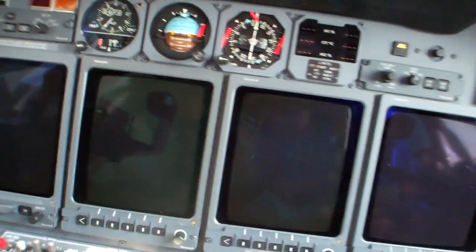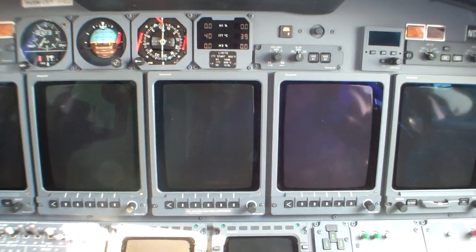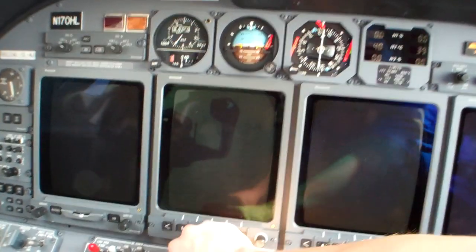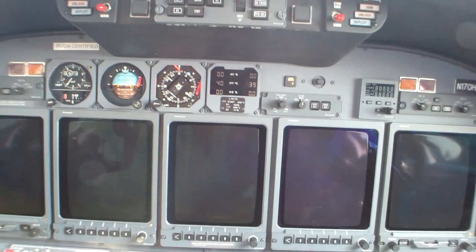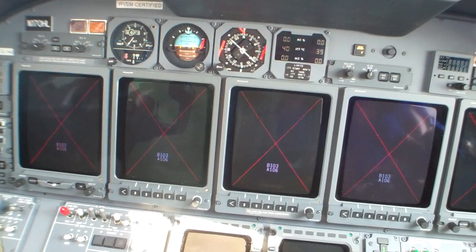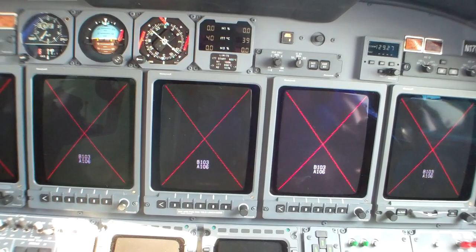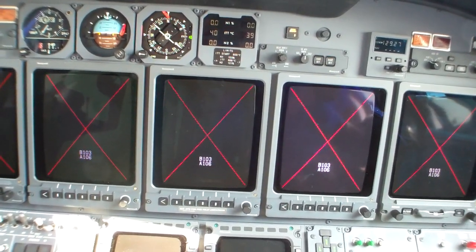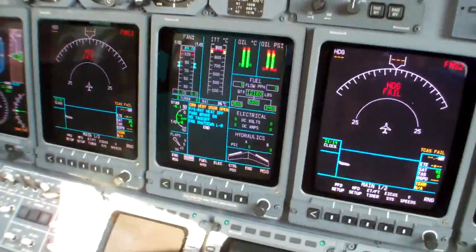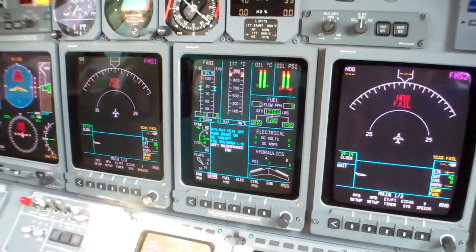Batteries coming on, and you'll see our displays come to life. There's our red X's. We're chocked, so we don't need the parking brake quite yet. We've got a master caution here - that's normal just because the door is open. It's going to get one more here in a second when it realizes the door is open.